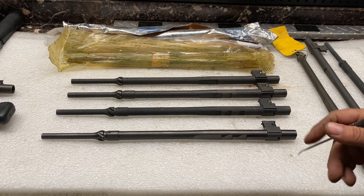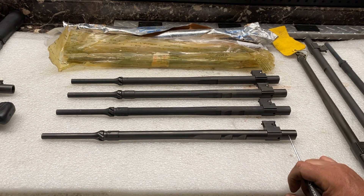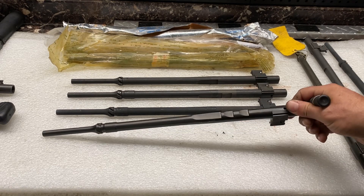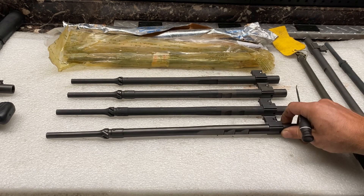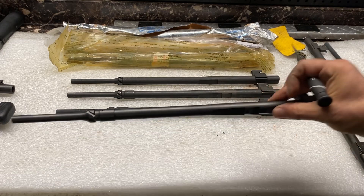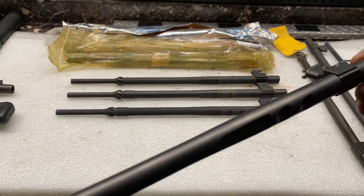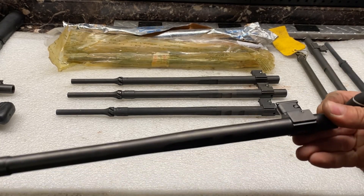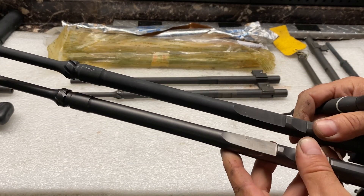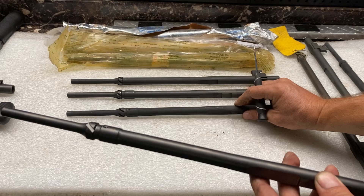The Danish military is using these operating rods in their E6 guns and they run all three-notch op rods — I think that was a requirement they wanted. This is another M60 E6 three-notch operating rod. You can see it has a different metal finish on it.